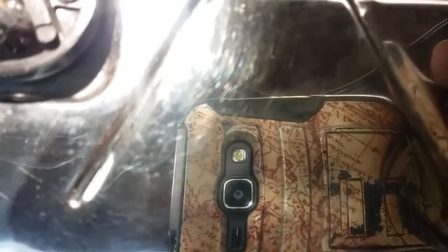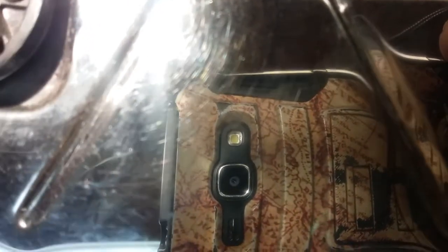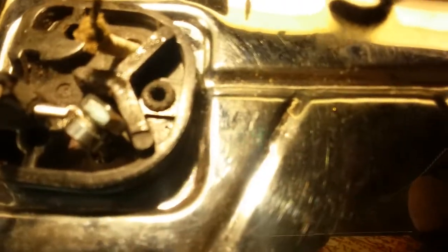I haven't tightened them yet - just put them in to see how they're going to hold, and they seem like they're going to be okay. I might put a lock washer in there. I've got room for a lock washer so I can tighten it down really good and tight, and I'll do that.